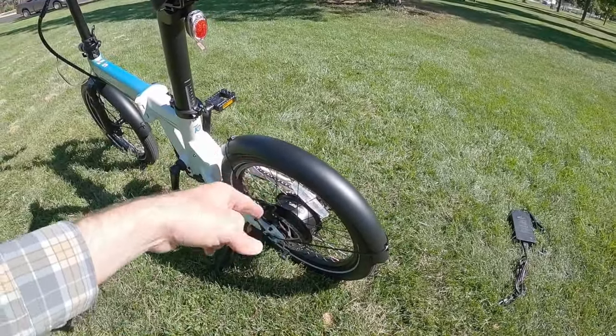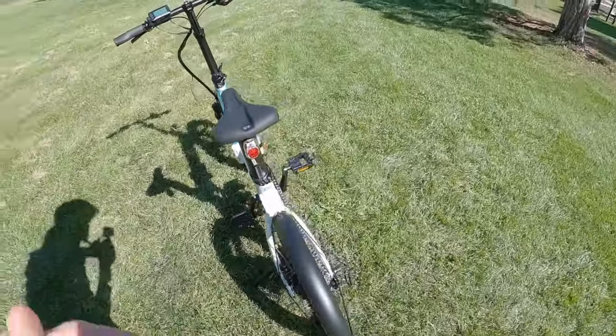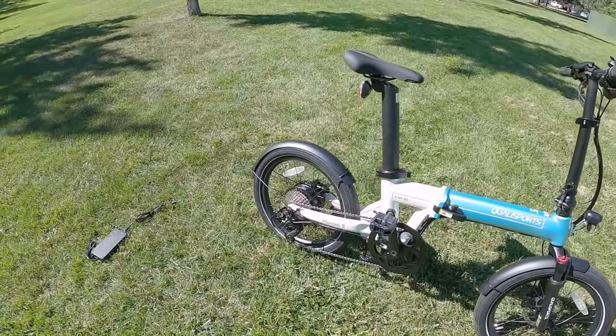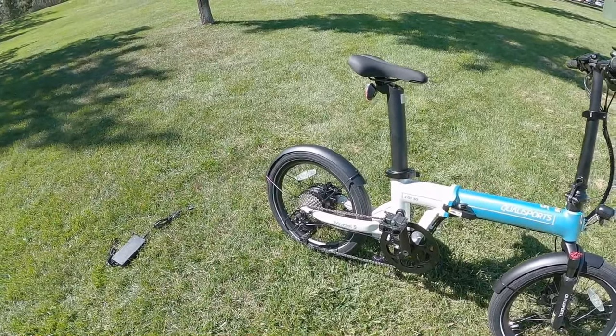Occasionally you might hear the tire making contact with the fender because the tires are high volume. I wouldn't change a thing — I like the high volume tires. I might personally go with aluminum alloy fenders though.